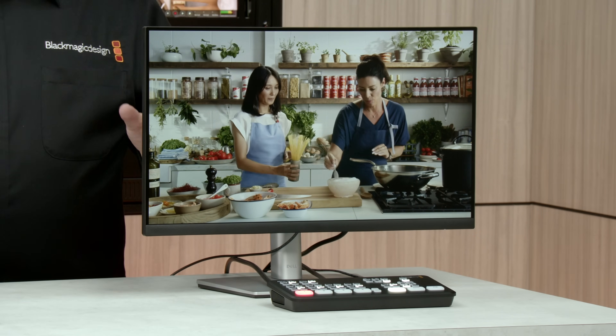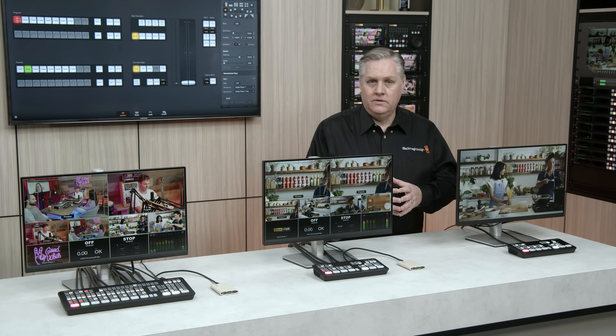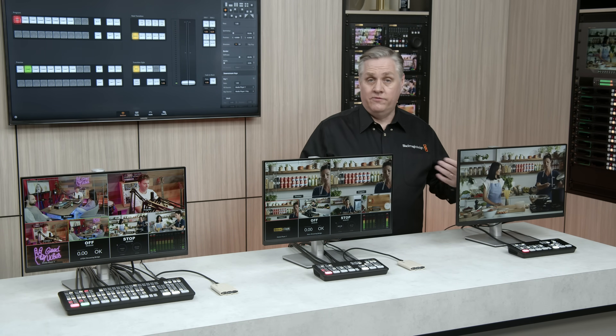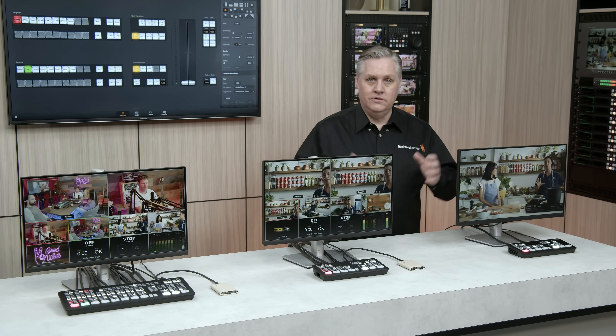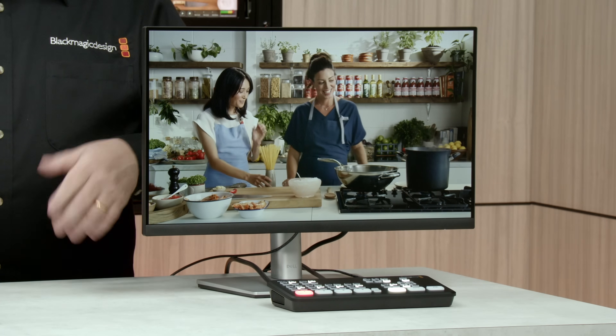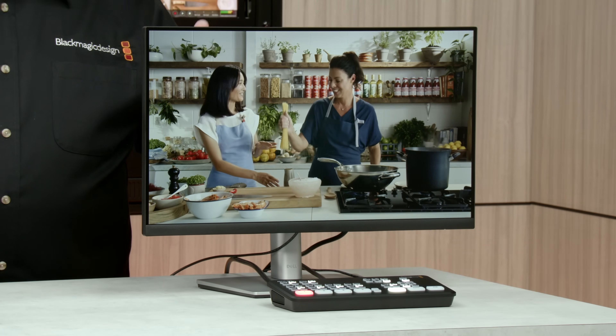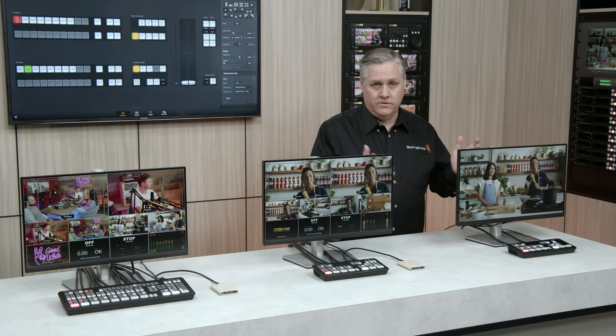You can do a lot from the front panel, but really the hidden power is in using ATEM software control. The ATEM software control is included for free, works on Mac and Windows, and it's the same software used on the really big ATEM switches. You can connect with Ethernet or USB — USB is nice because you just plug your computer into the USB socket and the software will just work.